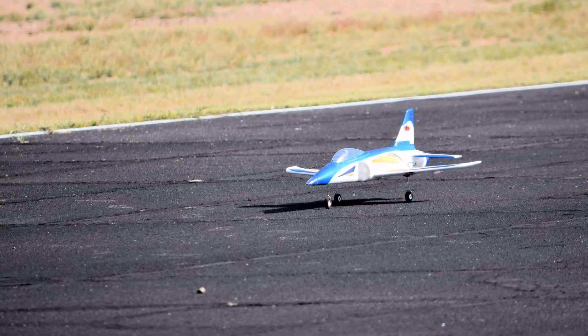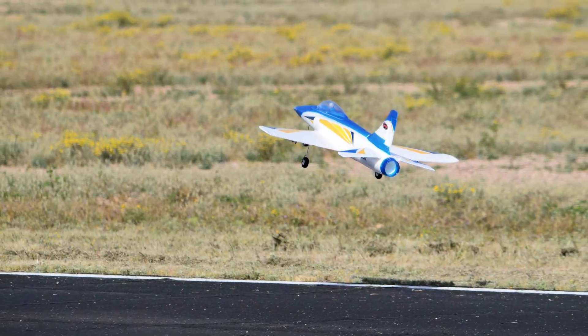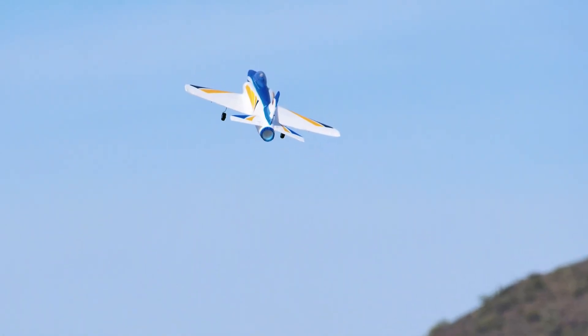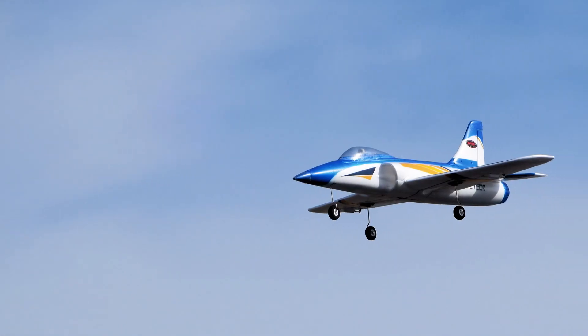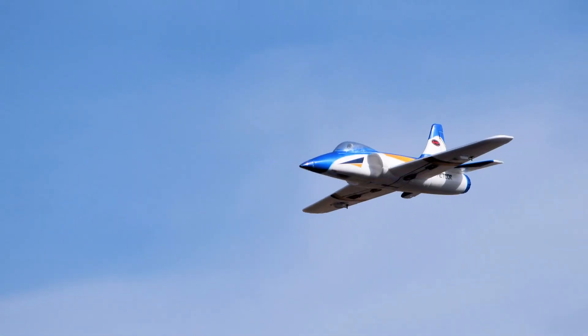The field test provided a couple of things to consider. As you heard in the flybys, the 12-blade fan is much more quiet in the air. It has a bit more of that whoosh sound, but mainly it doesn't have the whine of the typical 5-blade fan, regardless of brand.